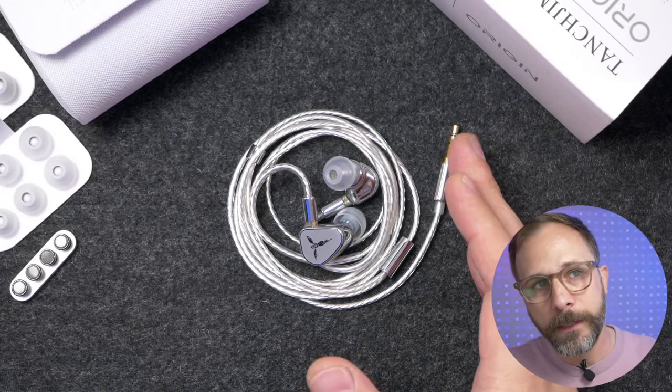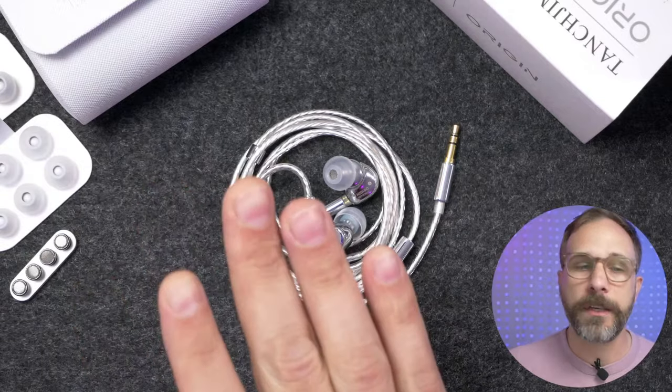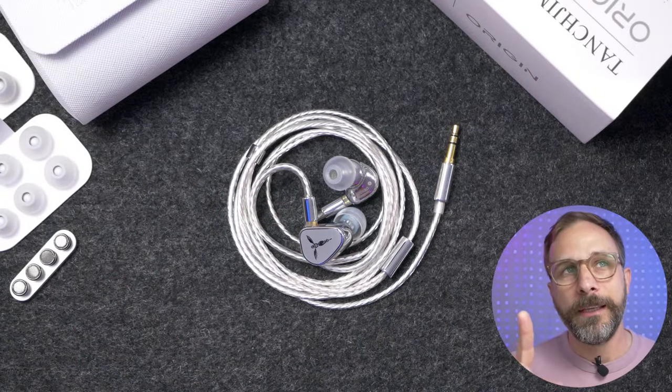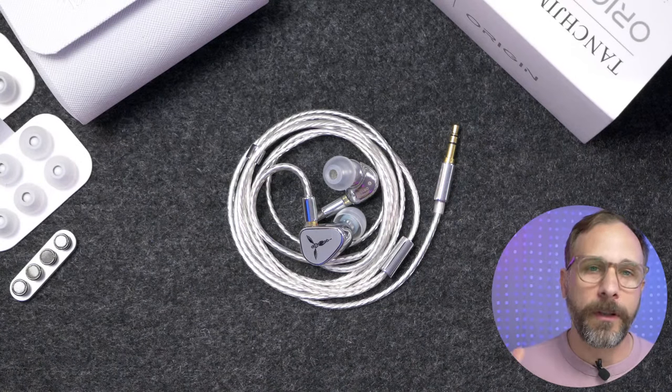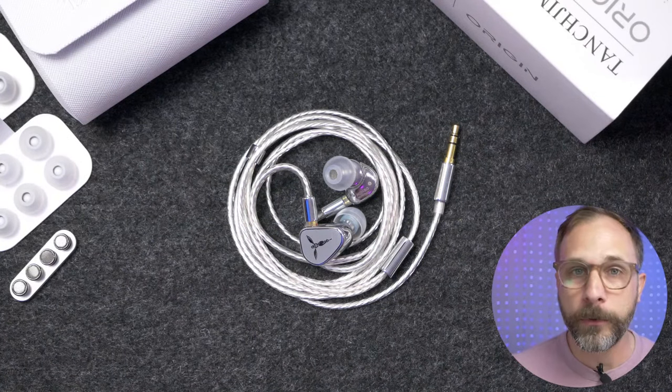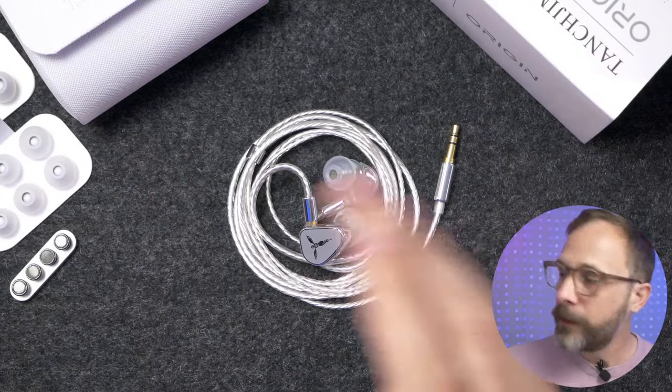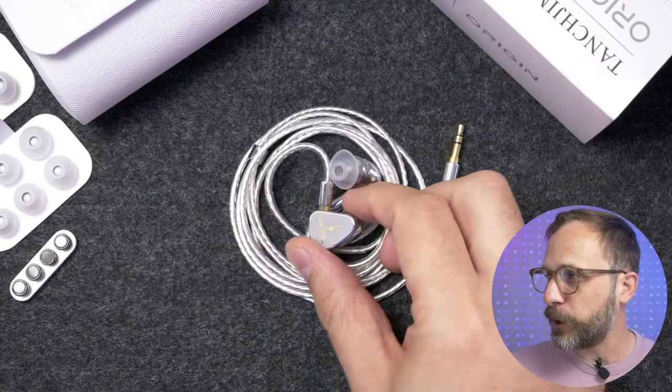We'll talk about the sound quality, and then I'm going to bring in some other IEMs for direct comparison, including the Tansgem HANA 2021, the Simgot EA-1000, and my go-to at this price range right now, which is the Binary Acoustics x Gizaudio Chopin.